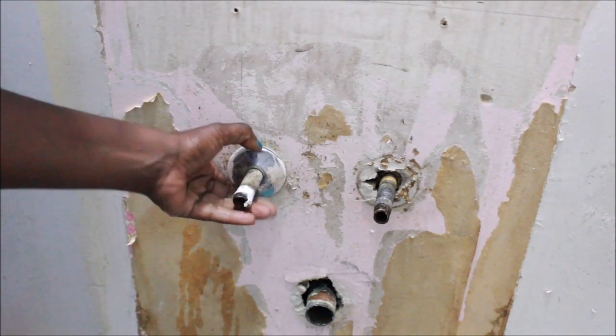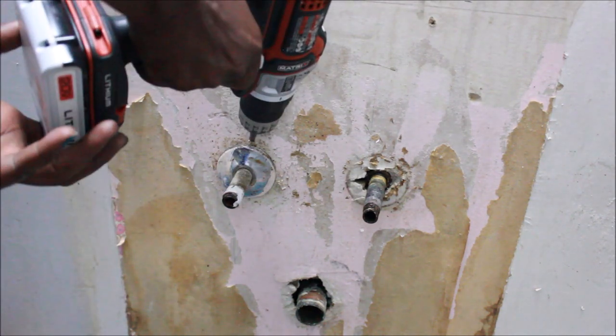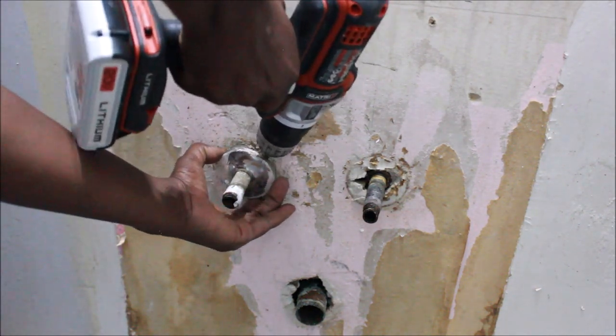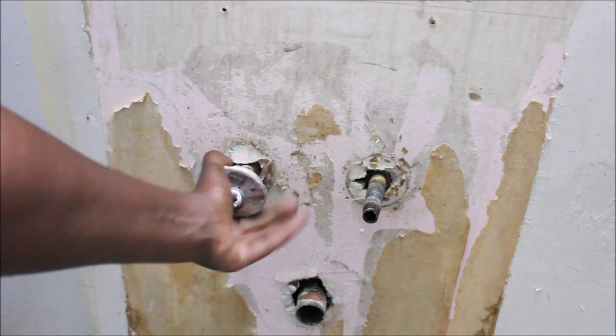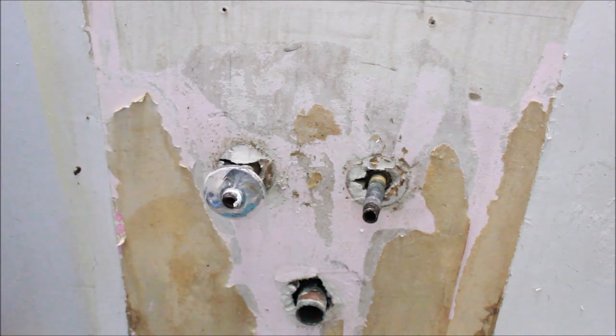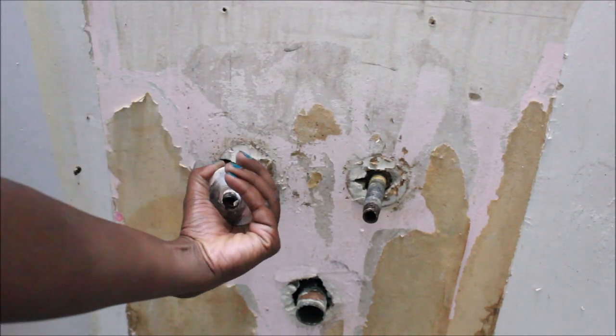On the first pipe I had used WD-40, but here I'm showing you how I took off the wall plate — I just put my screwdriver behind it and snatched it off.